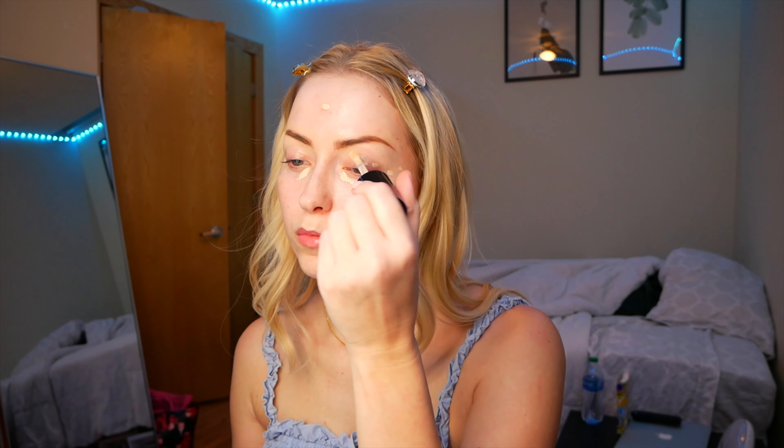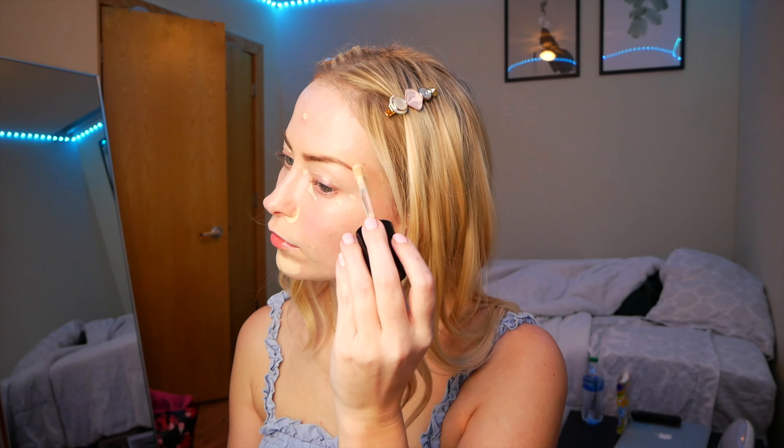For the makeup, we're starting out with Too Faced Born This Way Multi-Use Sculpting Concealer in the shade Snow, and I'm just going in and lightly covering problem areas. The Euphoria director Sam Levinson actually pretty famously banned foundation from the set this season, so I really tried to stick with that theme. Cassie's makeup was a very natural skin look, very dewy — she was flushed. I didn't try to cover up too much, just any little spots, because Sydney Sweeney's skin doesn't have any blemishes or freckles.